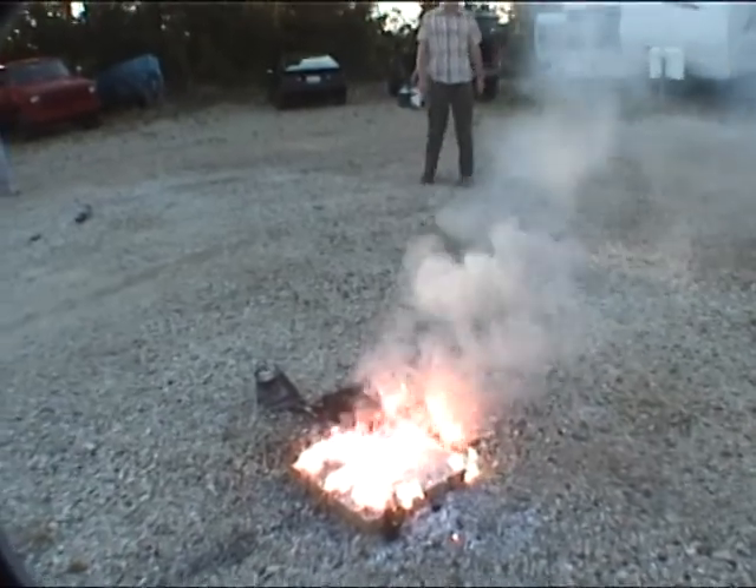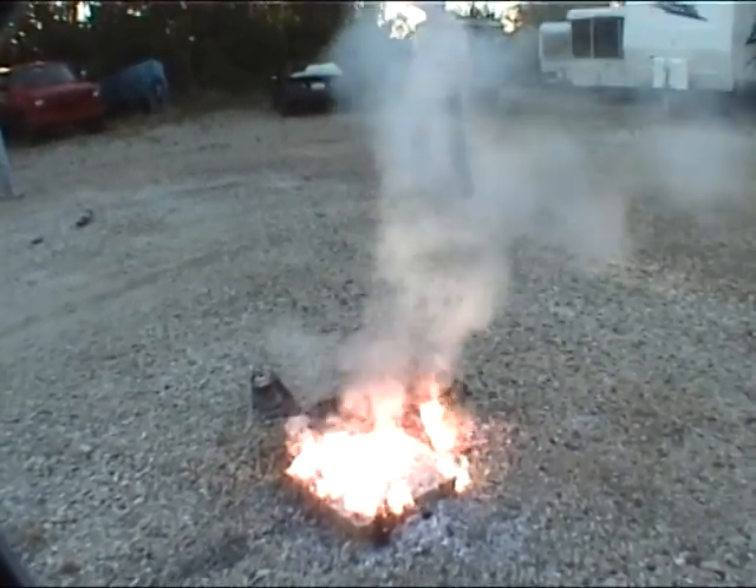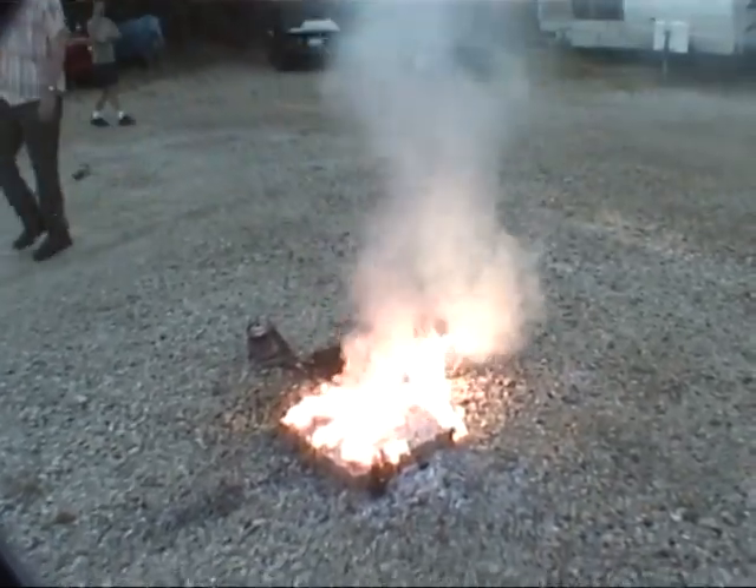Actually, this is not at all quite what I was expecting. What were you expecting? Well, either a much brighter flame or nothing at all. It's kind of smoldering. I've never seen magnesium smolder. Must be that alloy.